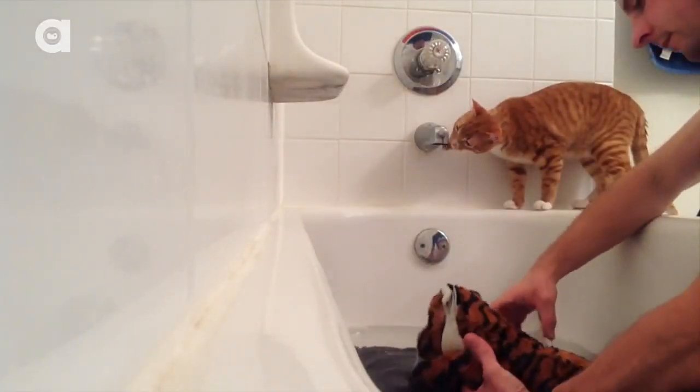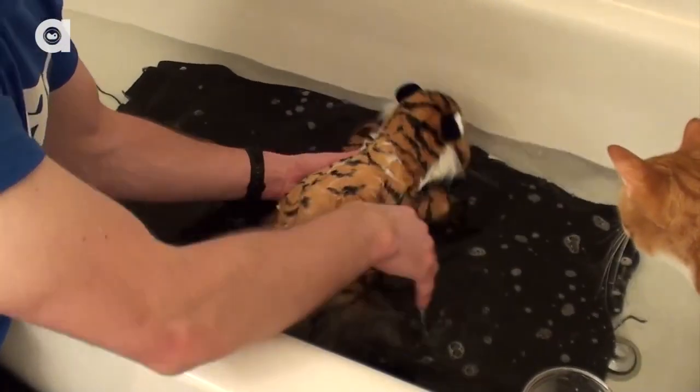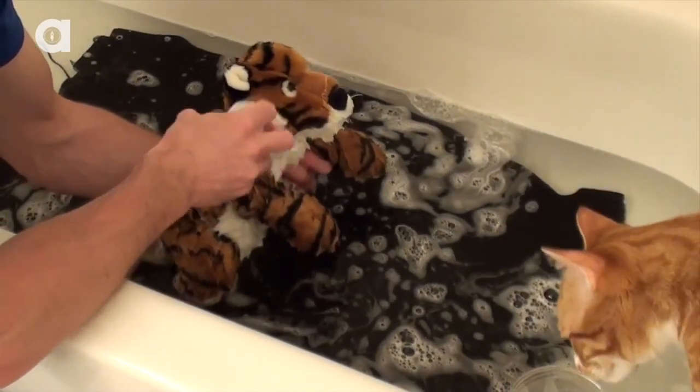Gently wet the cat from neck to tail using the cup or shower head. Then add the shampoo and work in the same direction, starting at the neck and then working back. Remember, their chest, belly, legs and paws all need attention too. You can use a damp washcloth to clean their face.